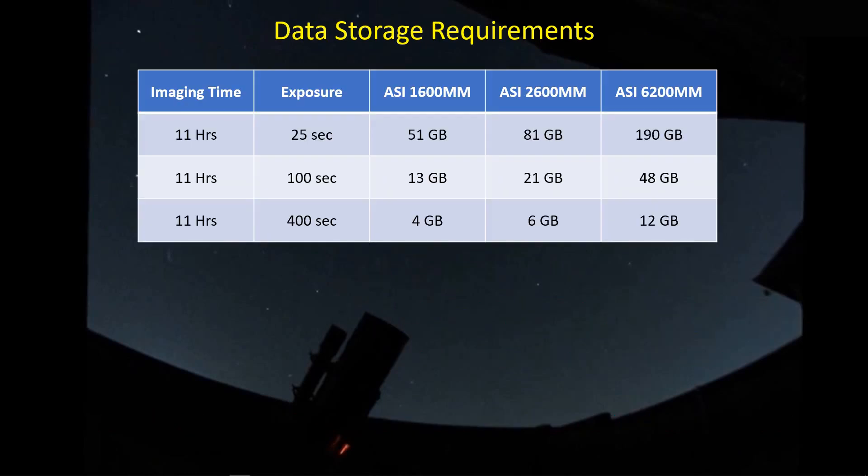We generate a ton of data over just one night's worth of imaging. I've got three different camera sensors — the ASI 1600, which is my camera, the ASI 2600, which is an APS-C camera, and the ASI 6200, which is a full-frame camera. The longest night of imaging is going to be on the order of about 11 hours. If I look at an exposure on the very short side — I don't tend to use exposures below 25 seconds — let's say over an 11-hour imaging session I took all exposures at 25 seconds. How much data would that be?